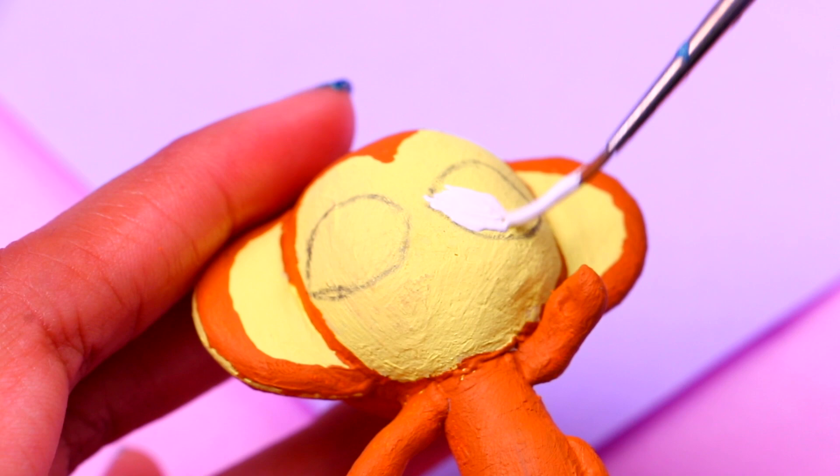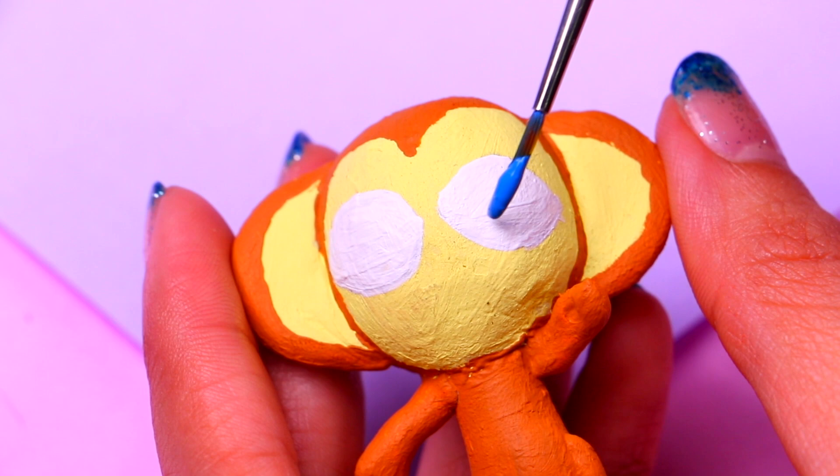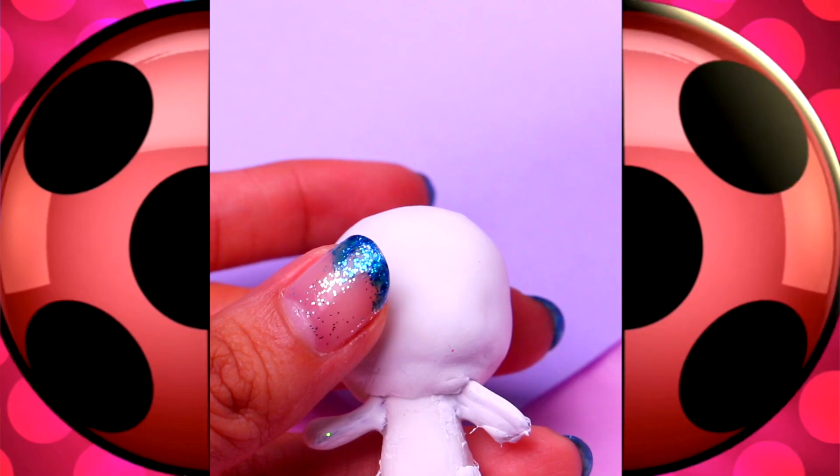We trace the shape of his eyes with a pencil, then paint them with some white acrylic paint. For the irises we're gonna use a little bit of cornflower blue, and the only thing left is to paint the pupils and the details of his mouth. Then Shupu will be ready!